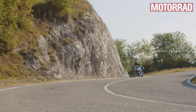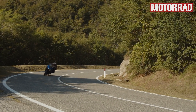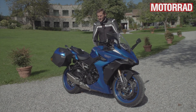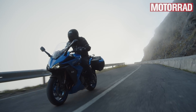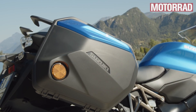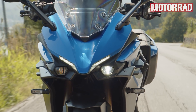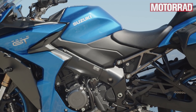Es ist kein komplett neues Motorrad – Basis und Motor sind bekannt. Aber man kann sagen, es ist eine ganze Ecke tourentauglicher geworden, ohne den sportlichen Charakter zu verlieren. Das beabsichtigt Suzuki auch: das Sportliche nicht verlieren. Das sieht man auch am Zubehör – rund 30 bis 40 Teile, teils sehr sportlich: Carbon für Abdeckungen, rote Bremssättel. Die Koffer sind das größte Highlight: Ein kompletter Integralhelm passt rein, 36 Liter Fassungsvermögen. Dazu ein 19-Liter-Tank für hohe Reichweite – der Motor ist auch relativ sparsam.